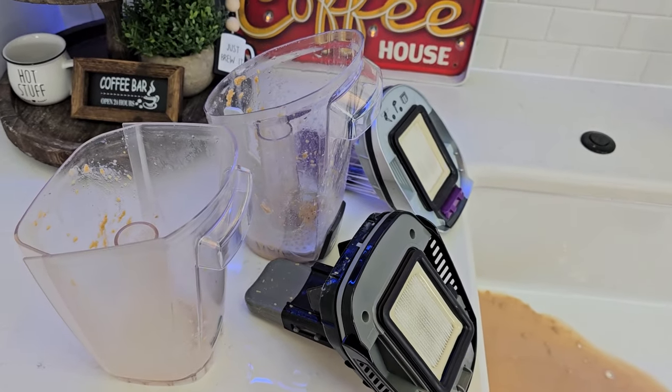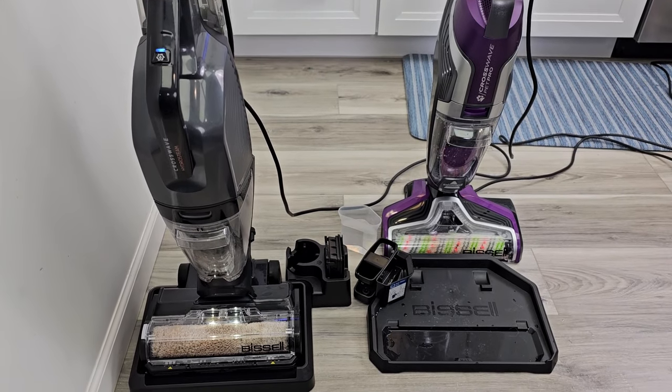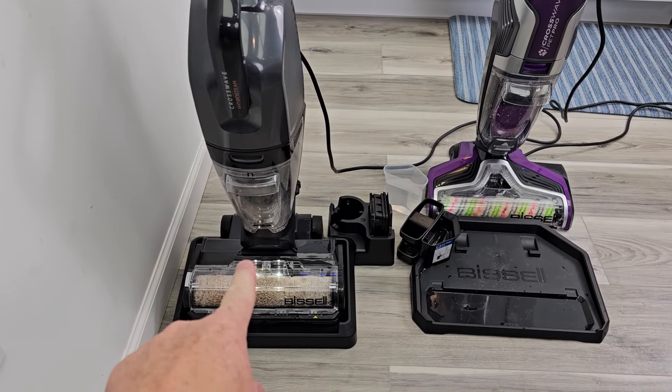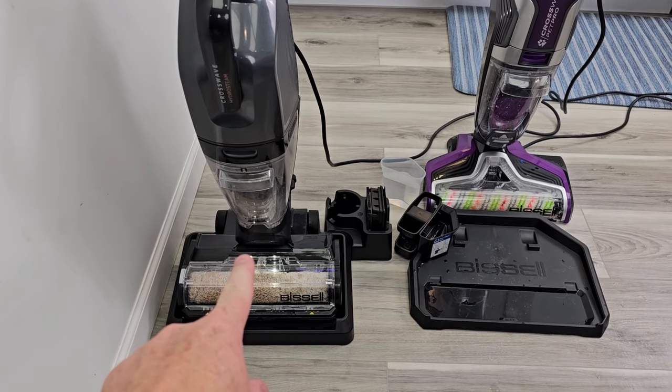Now let's do the self-cleaning cycle. The self-cleaning cycle is a little bit different on both of them. On this one, I simply make sure the dirty water tank has room in it, so I empty it out.